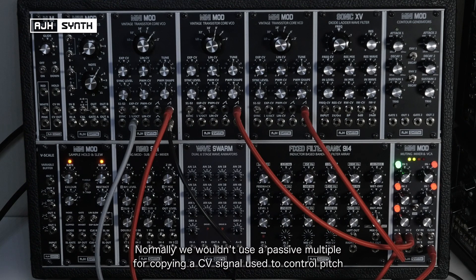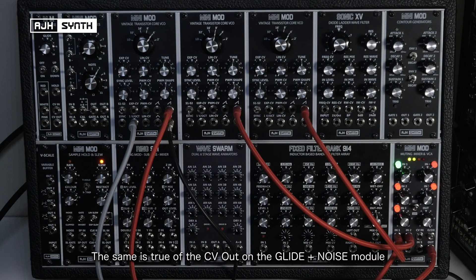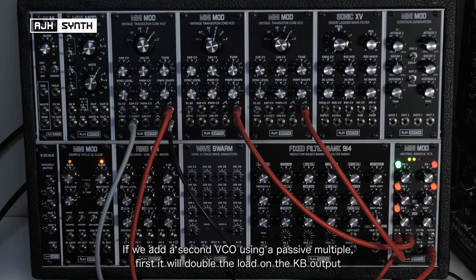I can demonstrate this even further by loading more VCOs onto the CV signal coming from the keyboard output. Normally we wouldn't use a passive multiple for copying the CV signals used to control pitch. But because the VCO has an extremely low impedance output, it makes passive multiples totally viable for this kind of usage. The issue is that if we add a second VCO using a passive multiple, this will firstly double the load on the output of the Mother 32.